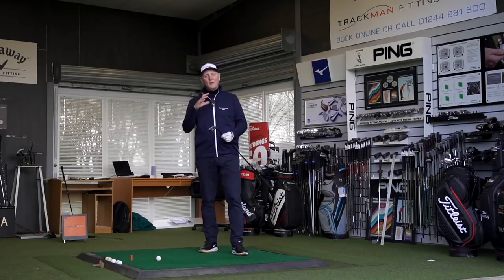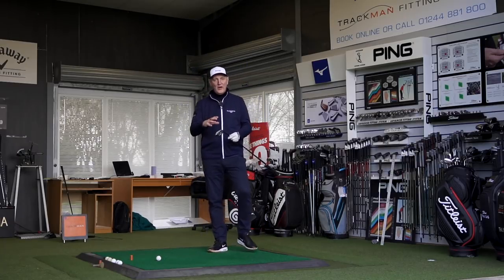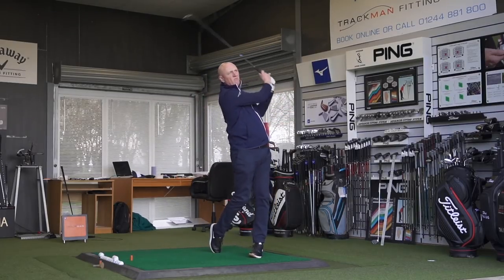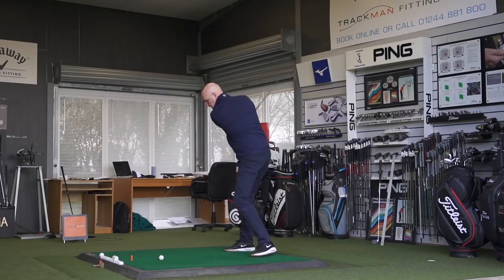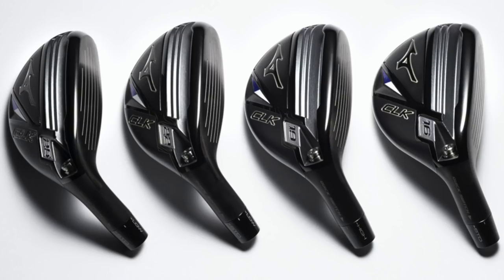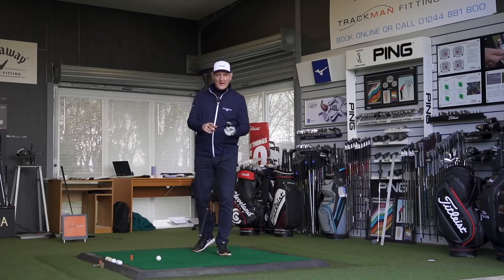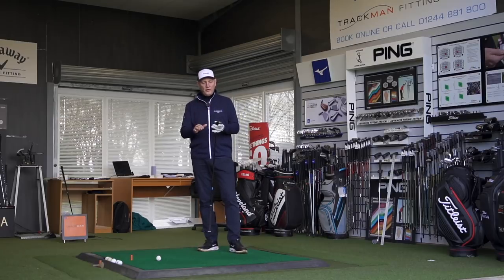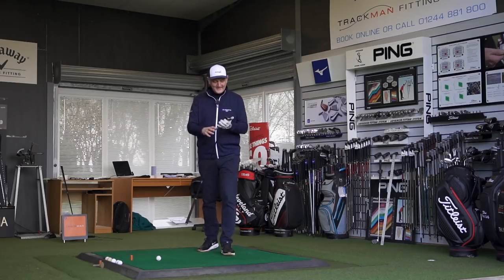Anyway, what are we doing? We're going to be looking at the Mizuno CLK range — the hybrid specifically. I've got a 19-degree in my hand, but I've made a bit of a tweak: I've added two degrees of loft. The standard CLK 19, which is typically your three hybrid with a little bit of adjustability, I've added two degrees of loft, and I'll tell you why when we talk through the numbers. I hit this thing off camera and found it just a little bit low in terms of ball flight for a hybrid in this category.